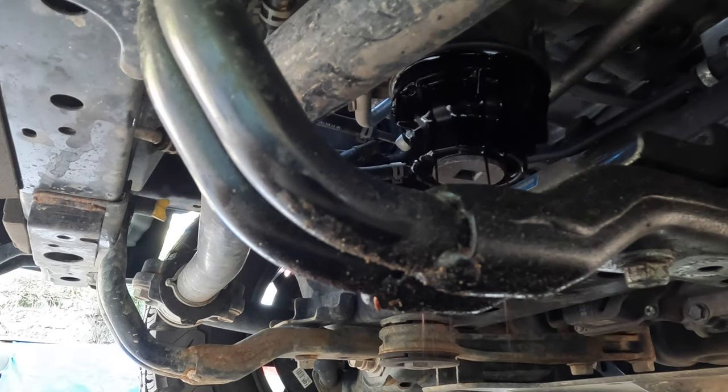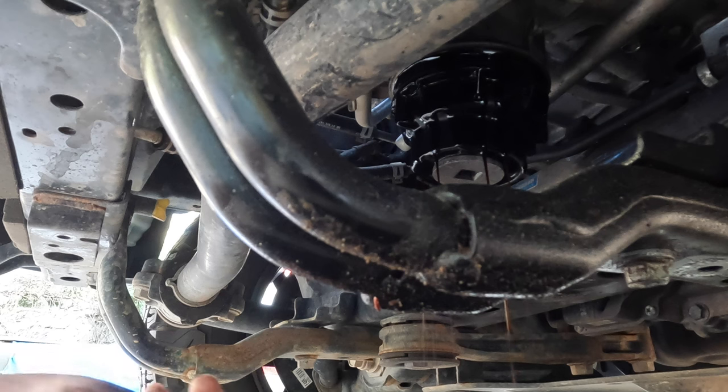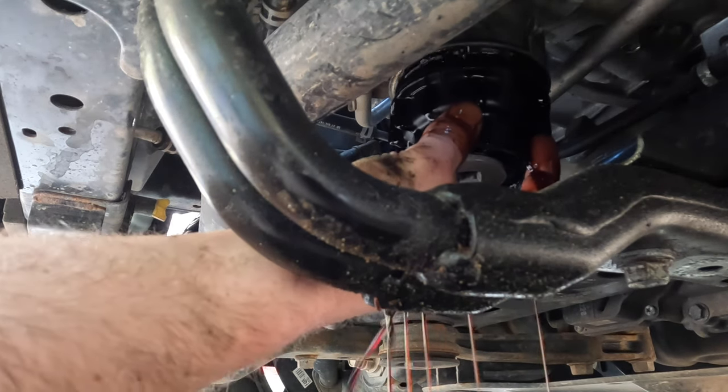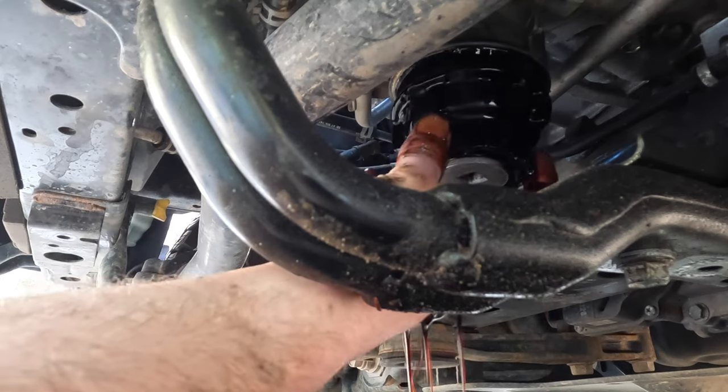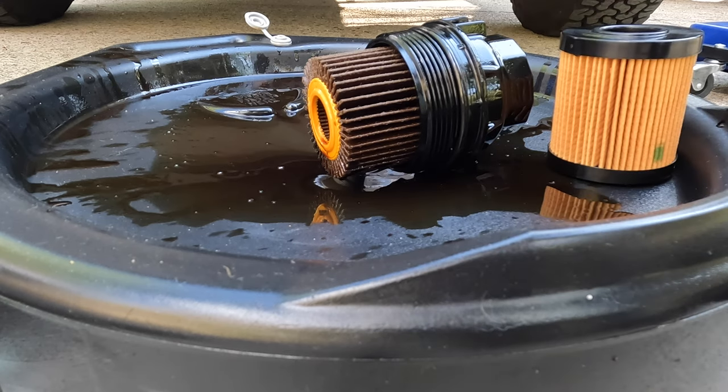I don't like doing that — I just go ahead and make a mess. If you want to drain it out the proper way, there is a little O-ring behind it that you do have to replace. But I just choose to make a big mess; seems easier since you're going to make one anyway.